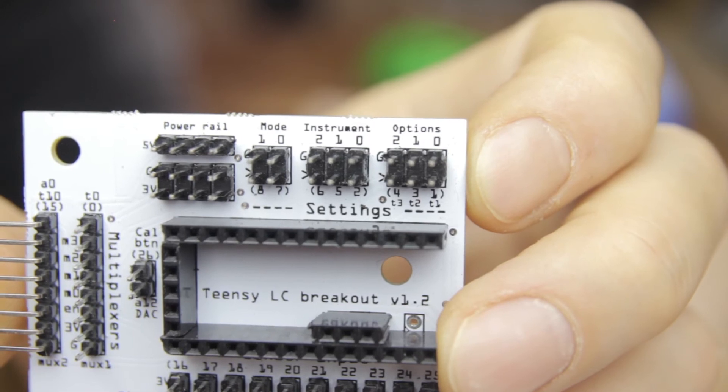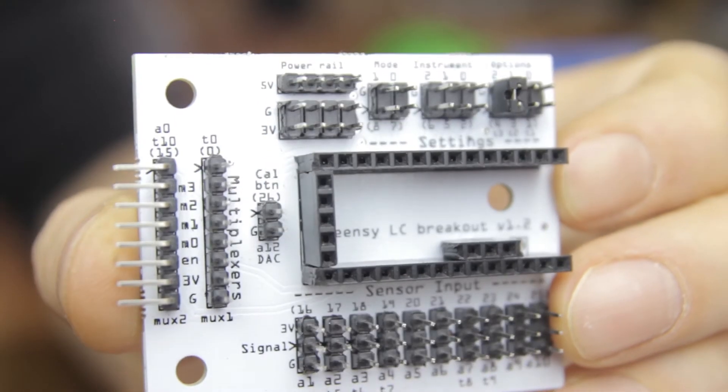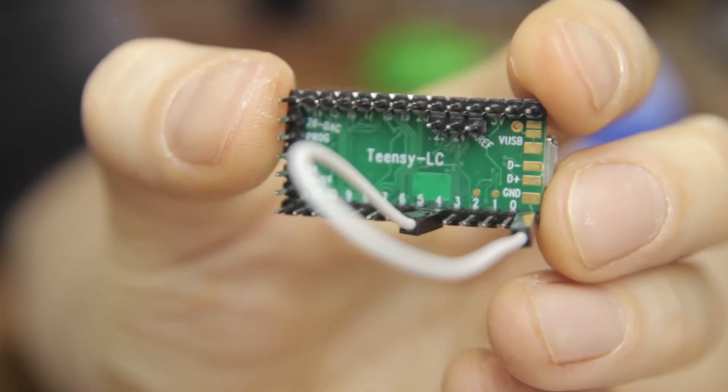Next, let's have a look at those options. The ocarina doesn't have many, so this will be quick. The default output of the Qlik instruments goes to MIDI channel one, but you can change that to channel two by just plugging a jumper into the breakout board on option pin two. Or if you're not using the breakout, you need to connect the Teensy's pin four to ground with a jumper cable, for example.